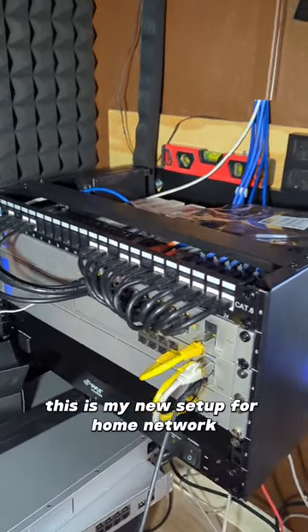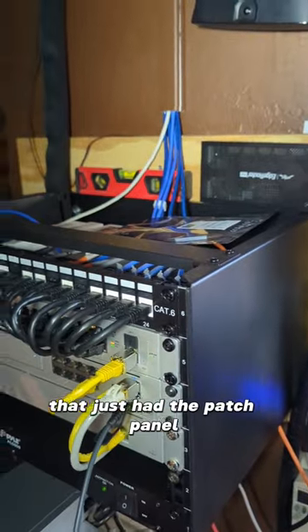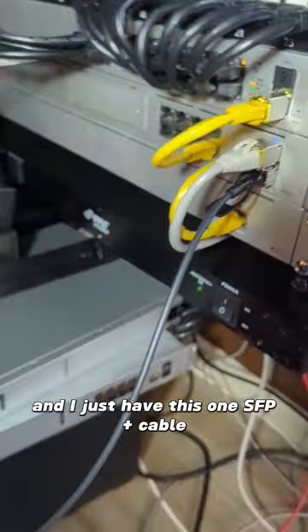This is my new setup for our home network. I used to have a different rack that just had the patch panel, and I used to drape the cables over to my server rack. Now it's a lot cleaner and I just have this one SFP+ cable coming on over to the switch.